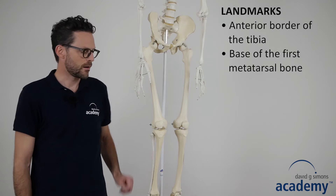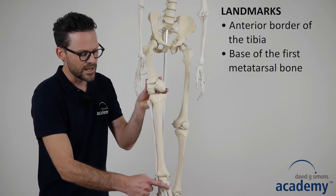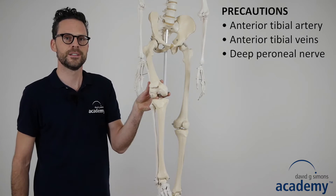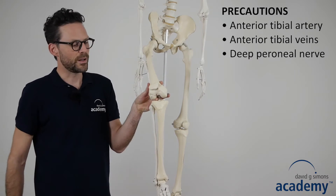The landmarks are the anterior border of the tibia and the base of the first metatarsal bone. Precautions when needling the tibialis anterior muscle are the anterior tibial artery and veins and the deep peroneal nerve.